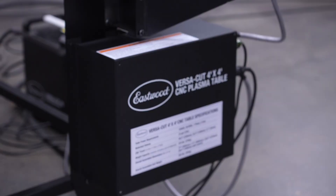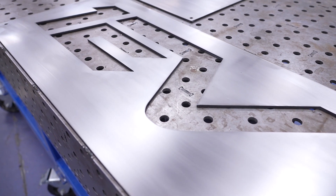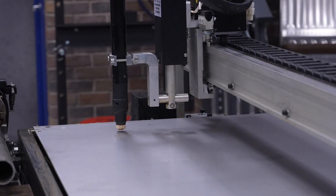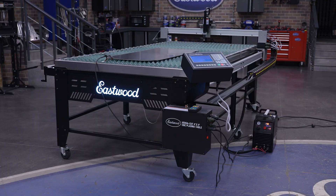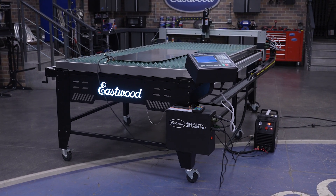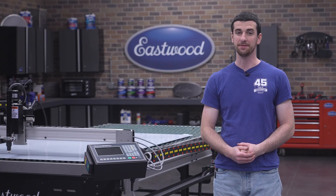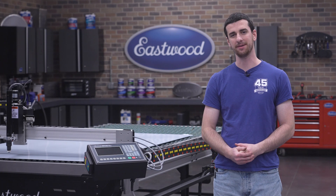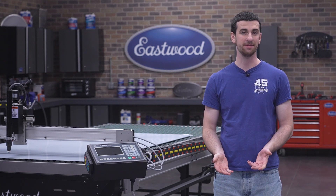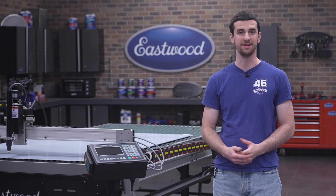A lot of you got your hands on our VersaCut CNC plasma tables and we love to see all the parts you've been cutting out. We've also had frequent questions about the automatic torch height control and how to get the best results with it. We're going to demonstrate on our 4x8 table prototype, however these tips and tricks will apply to the 2x2 and the 4x4 tables as well. I want to work on improving the manual, but I thought the best way to give you the lowdown would be to go over everything right here in the Eastwood studio.